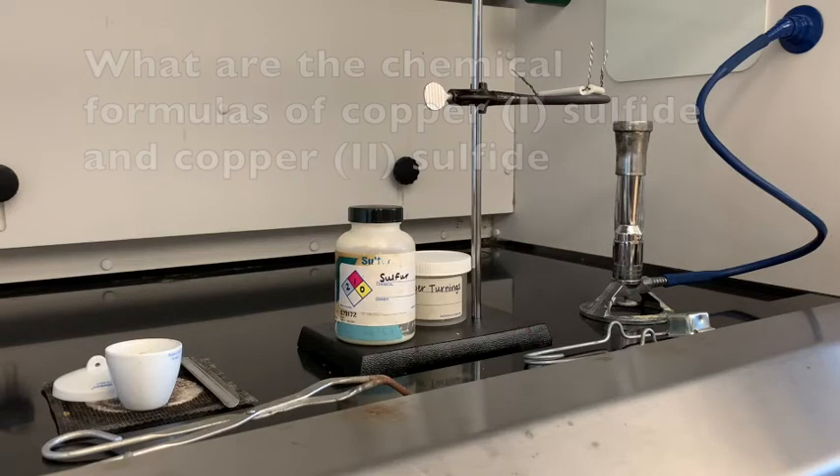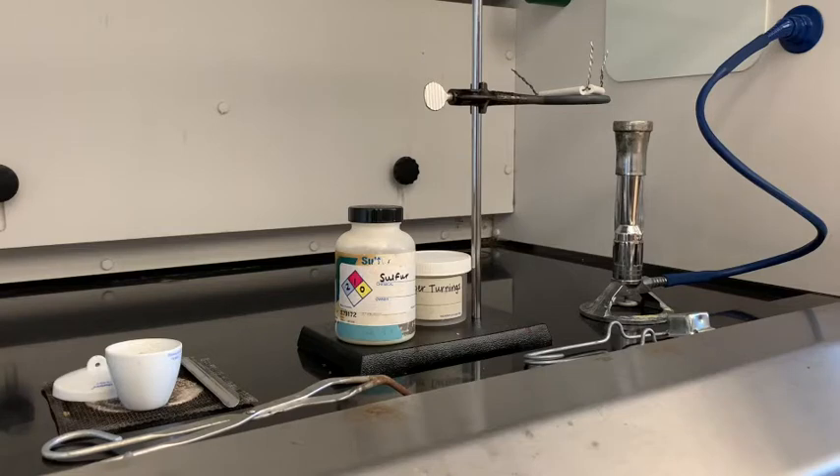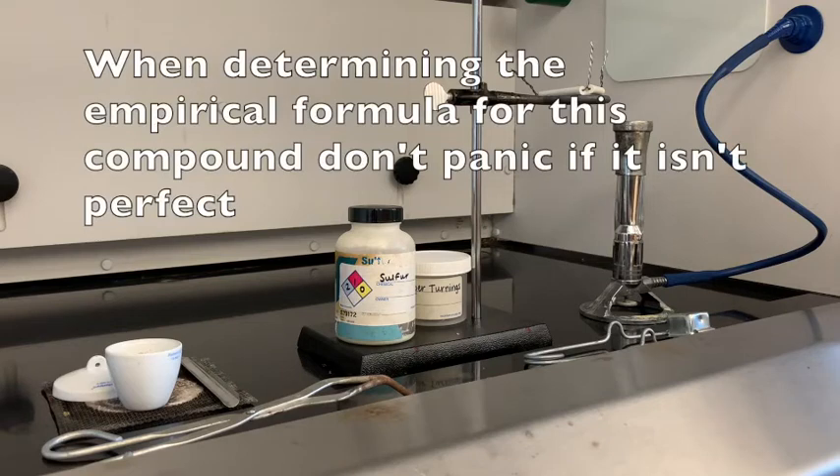Sometimes in this lab you don't always get copper 1 sulfide or copper 2 sulfide — you get a mixture of both of them. So if your chemical formula, once you determine it, doesn't match copper 1 sulfide or copper 2 sulfide, it's okay. It's the process of getting to that empirical formula that you're after today.